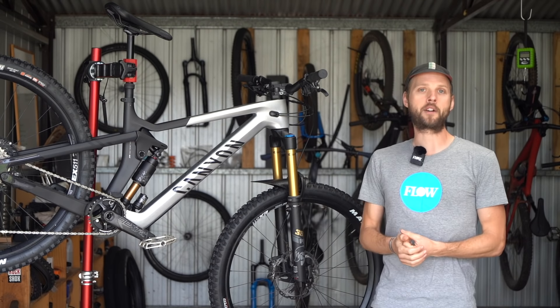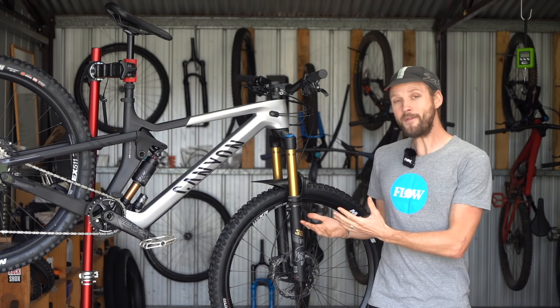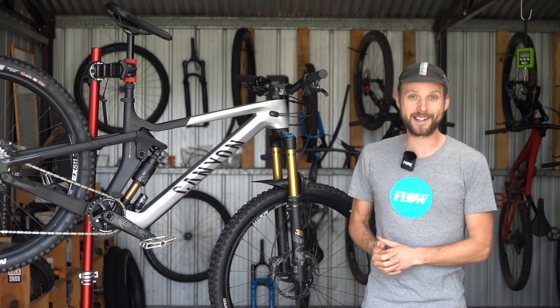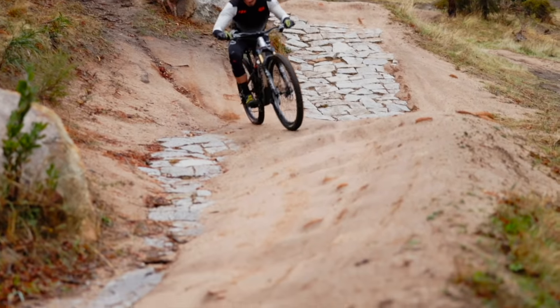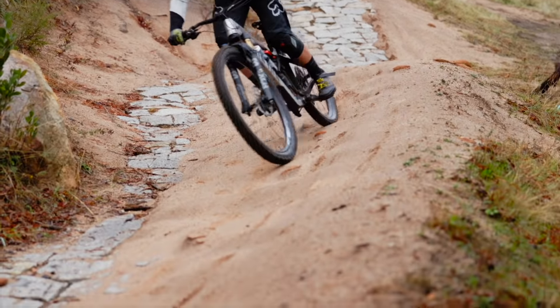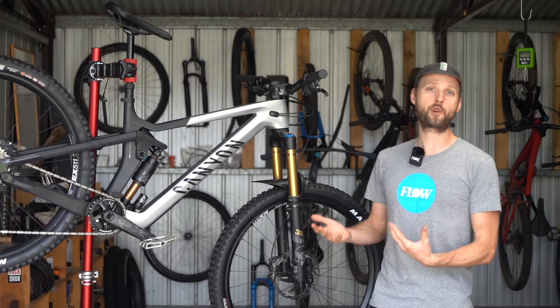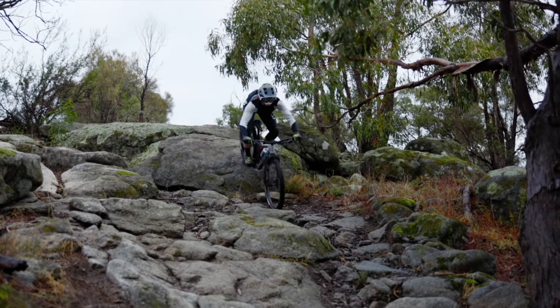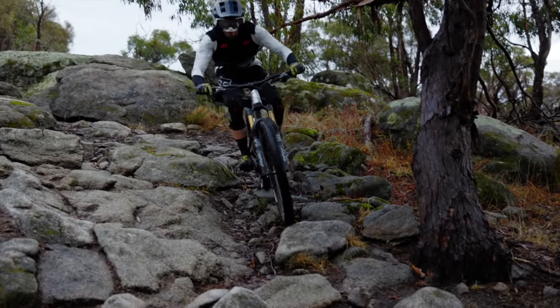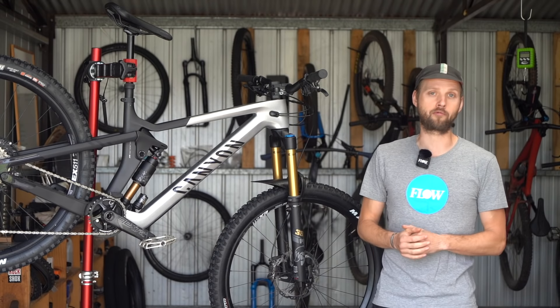Once you get to grips with the raked-out geometry and the assertive riding position it demands, the Strive is stonkingly quick on the descents. It's remarkably calm and composed at high speeds, giving your brain more time to think and process your next move. The suspension is plush and neutral with a load of traction and damping on tap from the sticky Maxxis tyres and the high-tech Fox dampers. It's not quite as supple as a Trek Slash or a Specialized Enduro, but it is active and well supported especially at race pace.